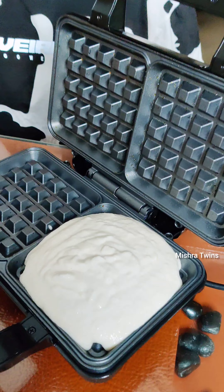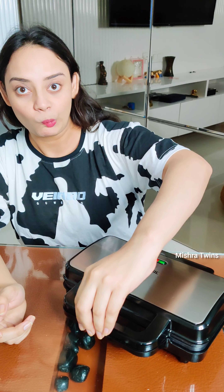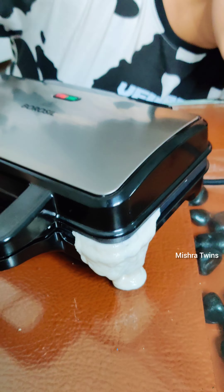So, what have we done? We have taken a batter, but we will not use a pan — we will make it in a waffle maker. Oh my god, I am very excited, I don't know how it will turn out. And this question has been coming up, I was feeling so curious about it.